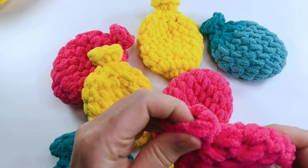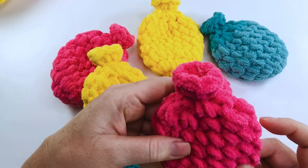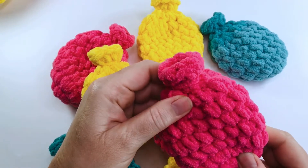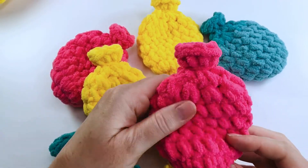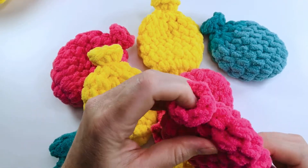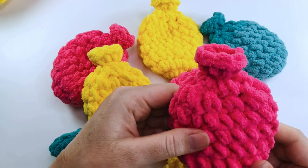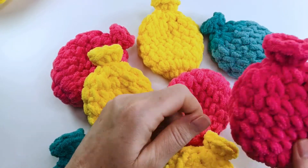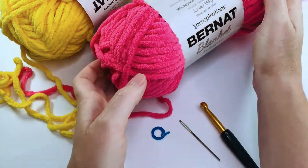Well, they don't hold water like a traditional water balloon would. You simply dunk them into a bucket of clean, fresh water and throw. Please make sure you supervise your children and make sure they're not throwing these at the face.